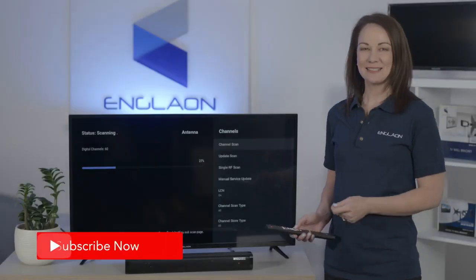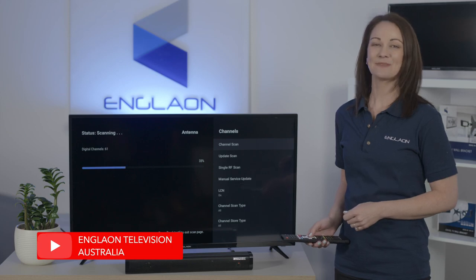For more exciting tips and tricks on Englon Android TVs, please subscribe to our channel.